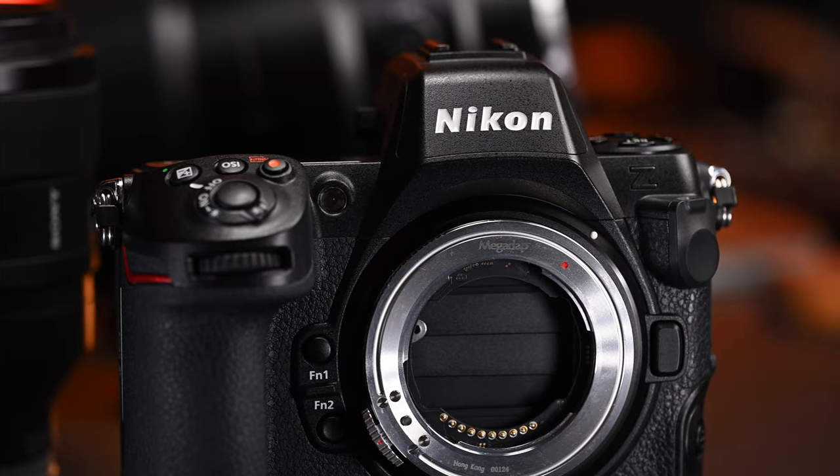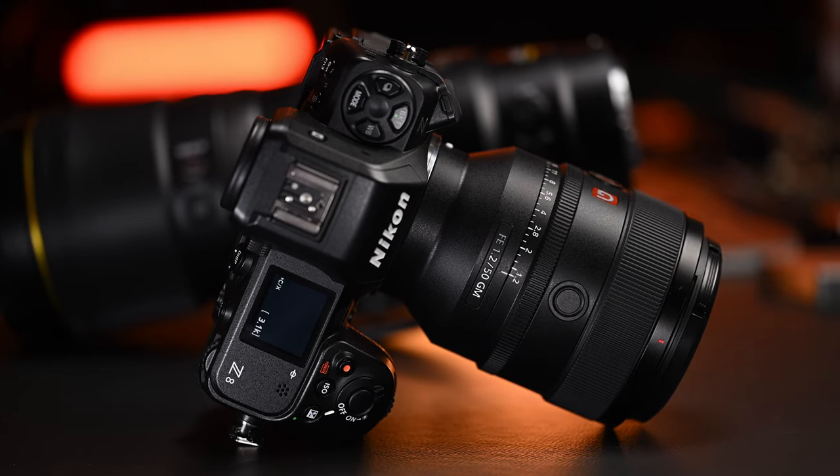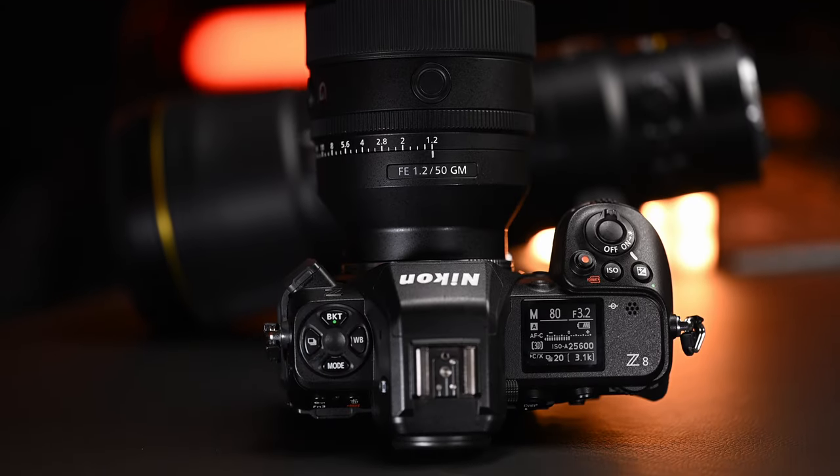I'm not paid or sponsored for this video in any way, shape, or form. These are my thoughts and my thoughts only. Megadapt did send me these two adapters — the E-to-Z, which I'm actually recording on right now to show you proof of performance, how it works with a Sony E-mount lens on a Nikon Z body, and also this adapter here.